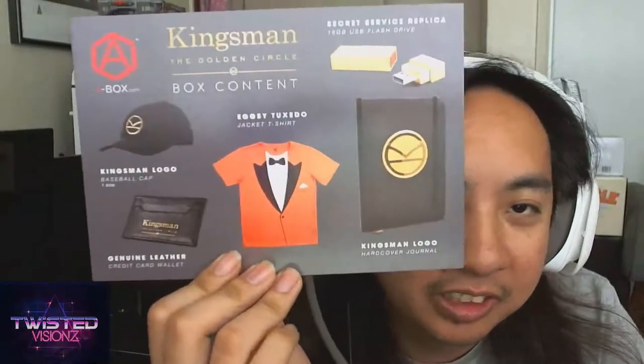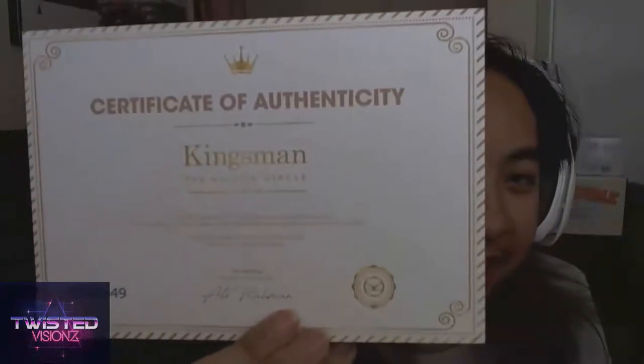So that's what's inside this Kingsman limited edition box. As you can see right here: a hat, notebook, USB drive, wallet, and a lapel pin — everything you need to be an official Kingsman. There's the authenticity card right there. Thank you for tuning in, and I'll see you around for the next unboxing video.